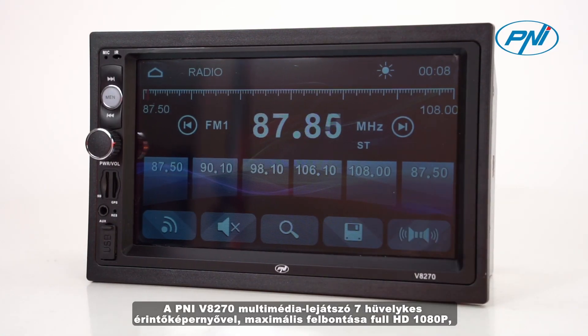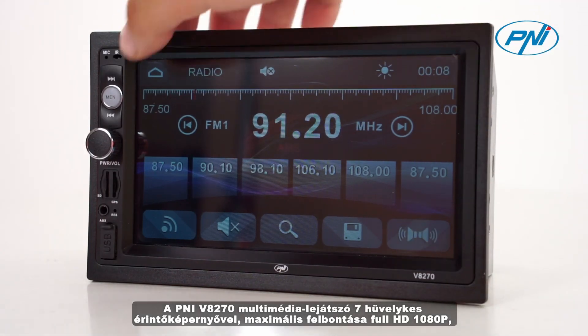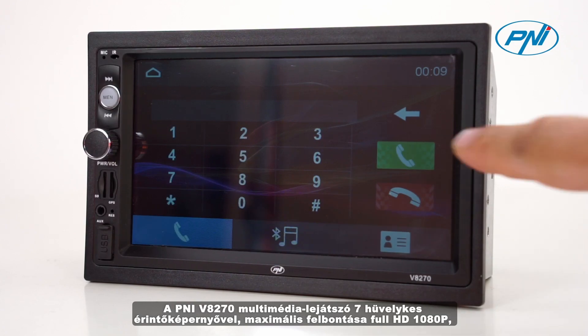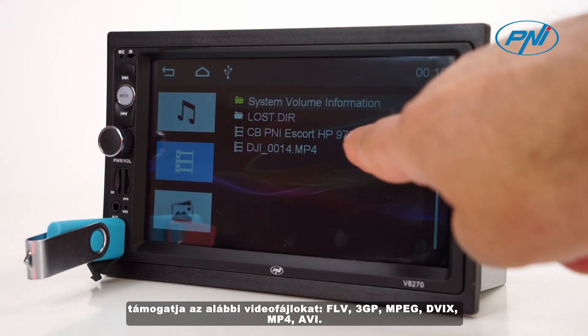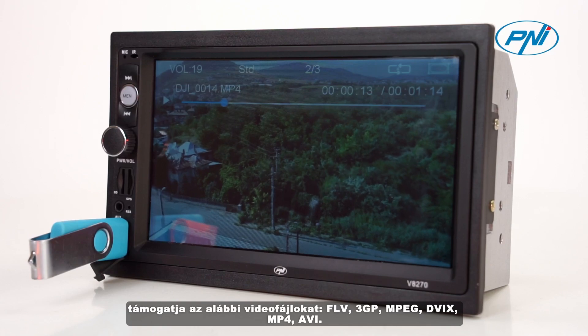The Penny V8270 Multimedia Player features a 7-inch touchscreen with a maximum resolution of Full HD 1080 pixels. It supports video files such as FLV, 3GP, MPEG, DVI-F, MP4, and AVI.